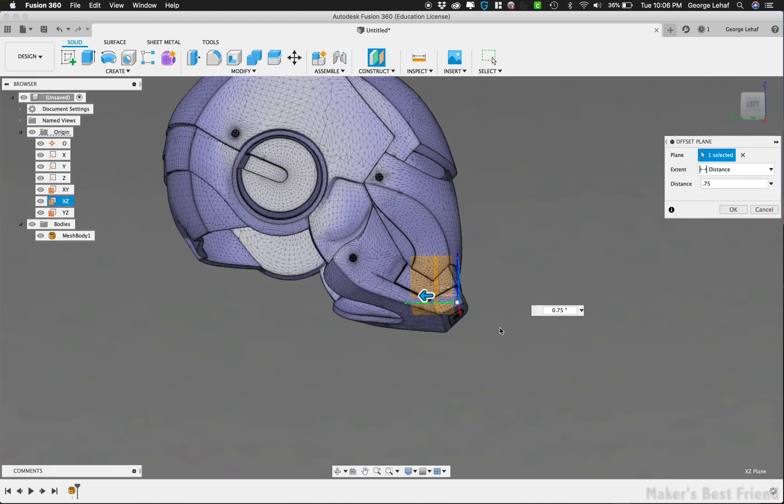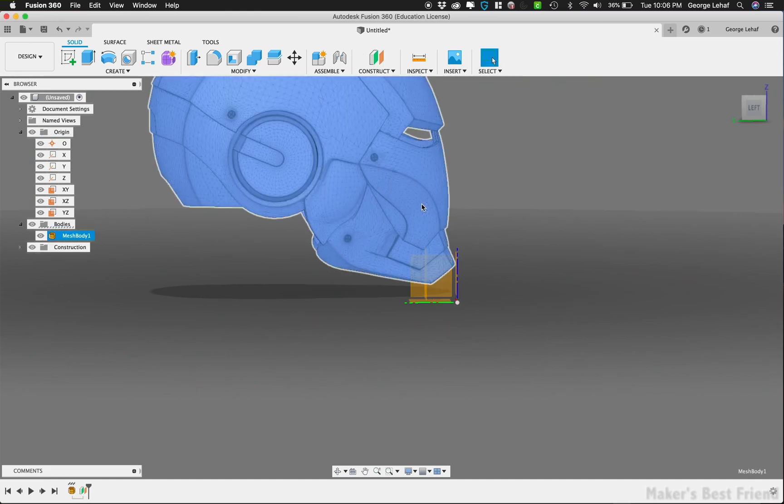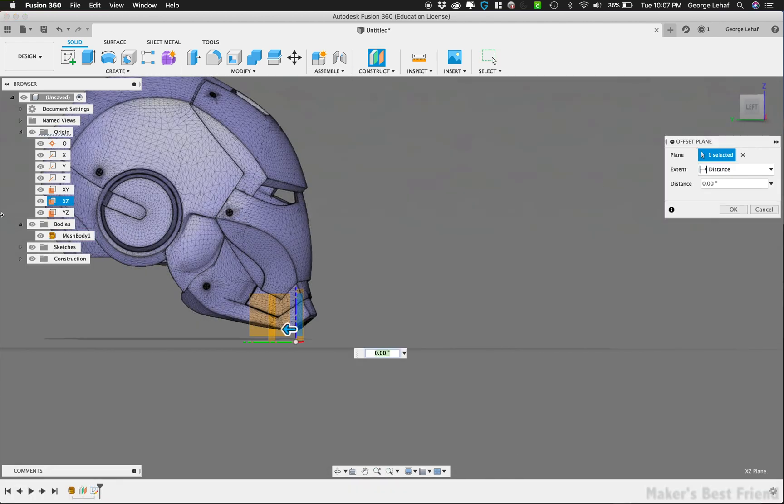Since I wanted to hang the helmet flat on the wall, we're going to create an offset plane from the Y-axis at a set distance from the front of the helmet. This distance will allow us to cut the helmet straight down the plane and keep a certain number of inches for what we want to mill and hang on the wall.